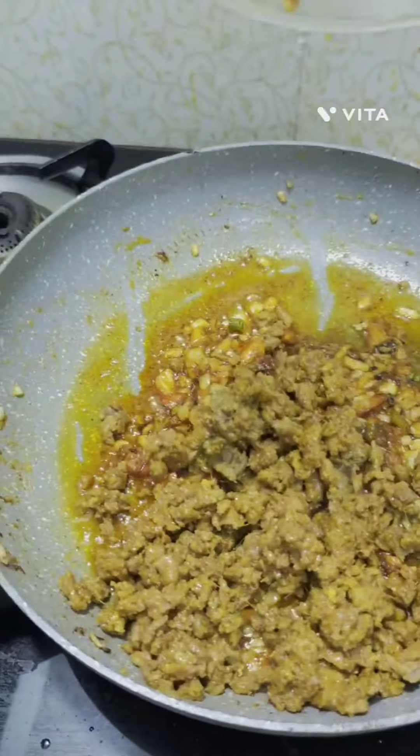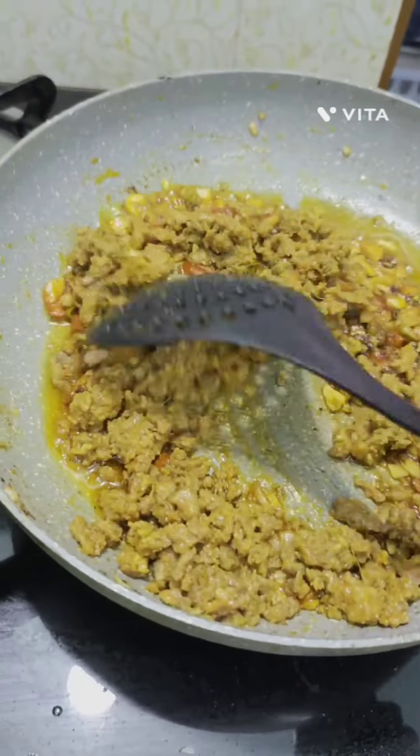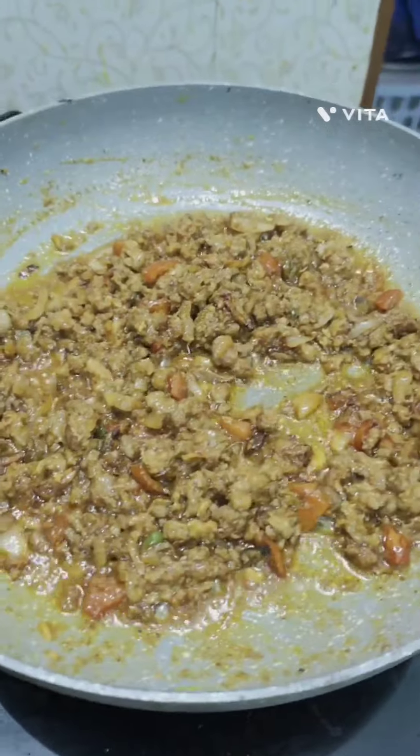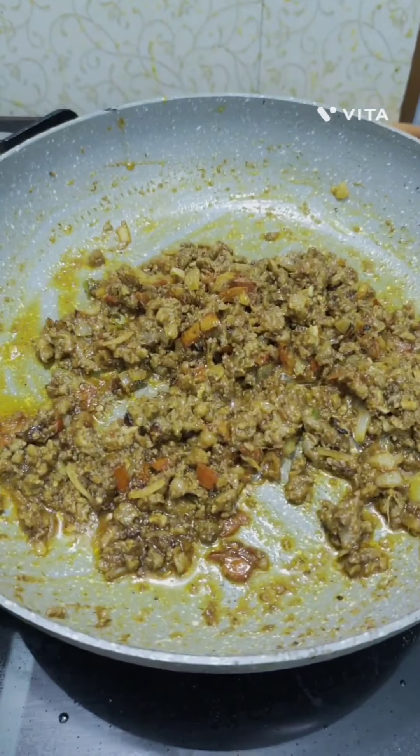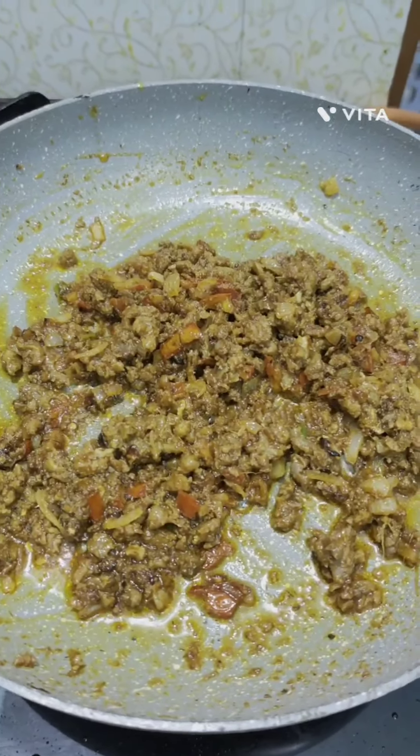Now add the Kheema and mix well. Fry until it's done. Cover and cook for 5 minutes on a low flame. Turn off the flame and set aside. Let it cool down completely.